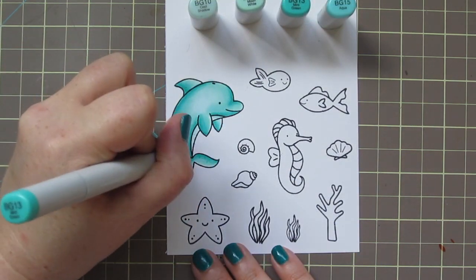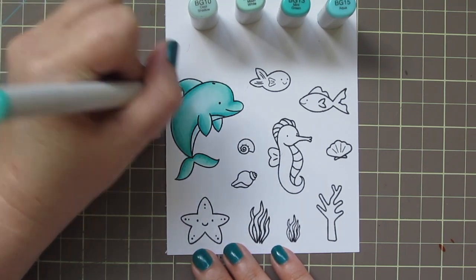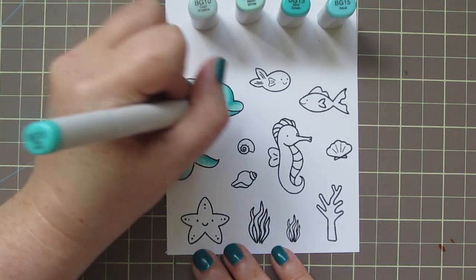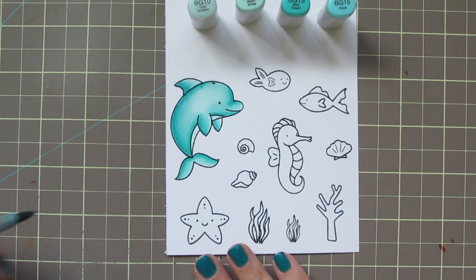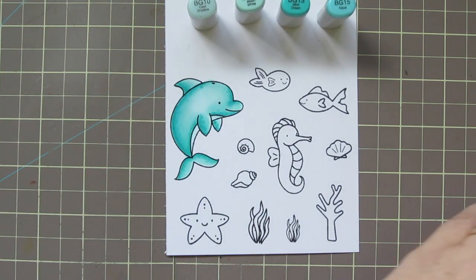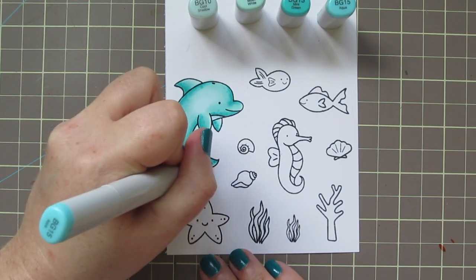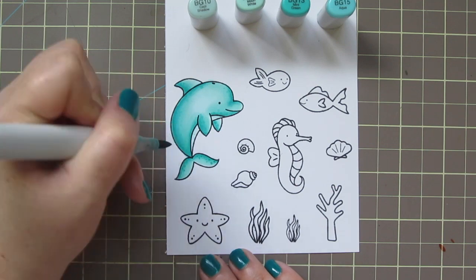I did let that dry for just a minute, and then I added a bit of dot detail just on the shaded parts of the dolphin's body. I thought that just gave him a little bit more personality and just made him seem a little more realistic. And I did that with my darkest two shades, the BG13 and the BG15.